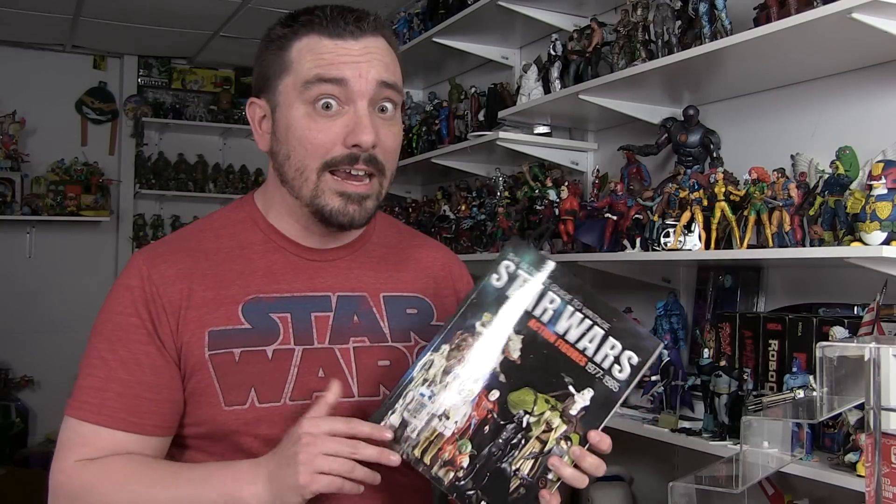Did you know that when these figures were hitting stores for the first time, many of them retailed for $1.99? Two bucks a piece! You know how many Stormtroopers you can get for $10? Five Stormtroopers for $10. One Stormtrooper nowadays costs you $10 in the three and three quarter inch scale, if you're lucky enough to track them down. It's amazing just thinking about where things were and where they've come now.